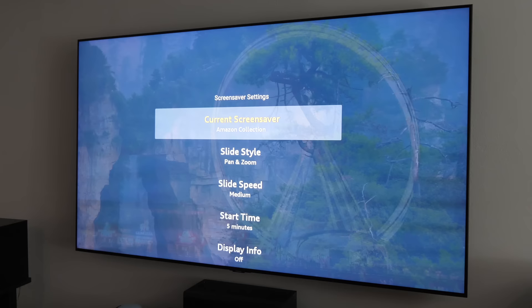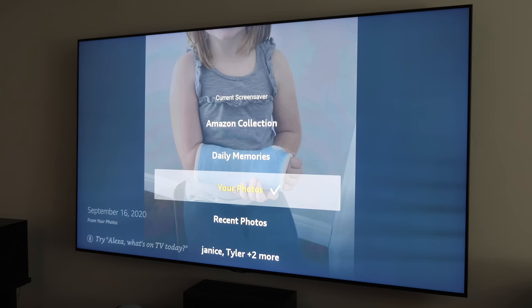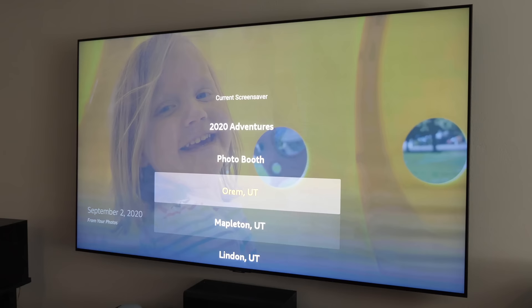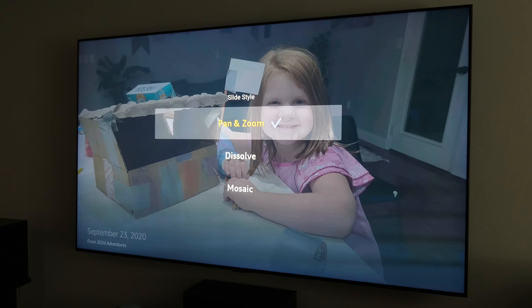You can use the Amazon Photos application to upload your own photos and create an album to use as a screensaver. You can choose 'Your Photos' to use everything in your Amazon Photos library, select from different albums you've created — here I have one called '2020 Adventure' — or it can show photos by location.